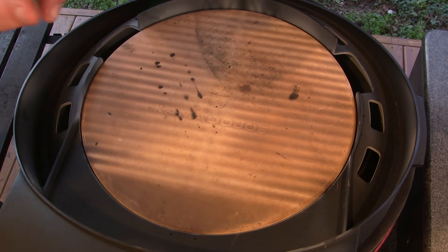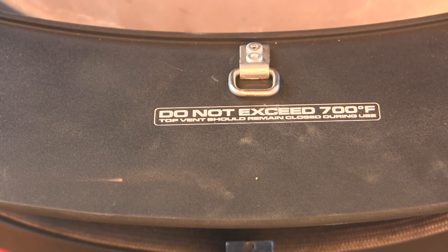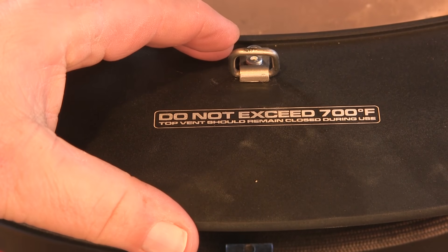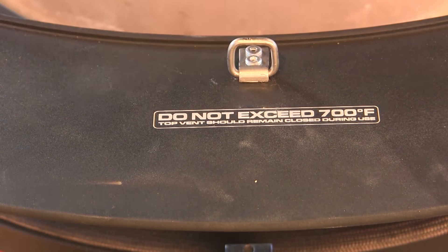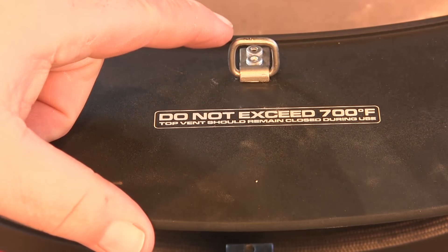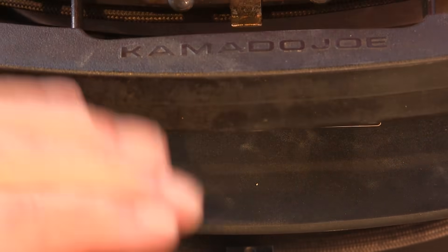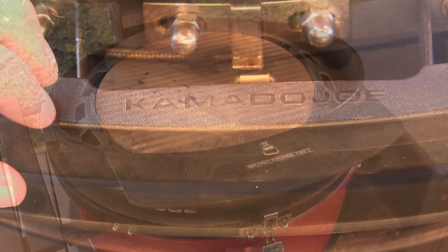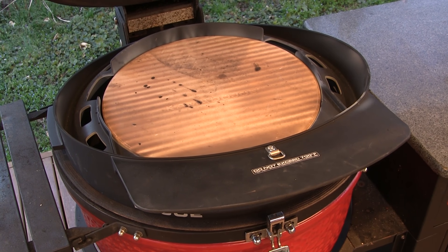I've had pretty good luck cooking pizzas on here without having to turn them, so that's a plus. The Dojo also comes with a latch attachment on the smoke lip that allows you to connect the Classic 2 and Classic 3 dome lids to the latch if your dome lid won't sit flush adequately. That's our brief overview of how the Dojo looks, how it goes together, and how it sits on the grill.